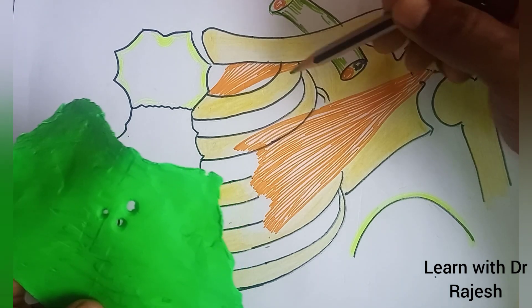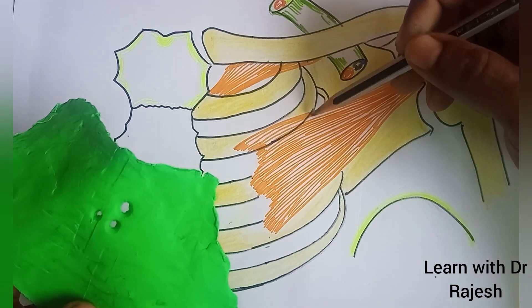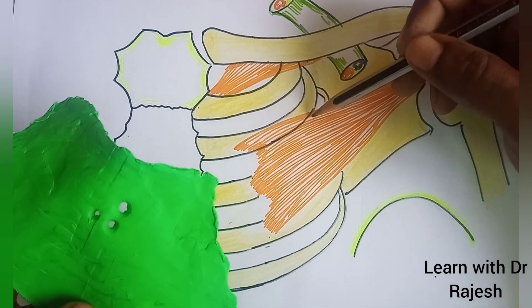The middle part splits to enclose this muscle — the pectoralis minor.